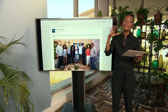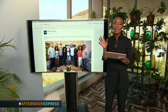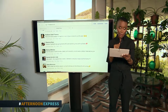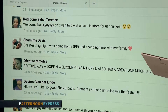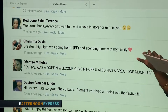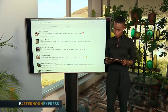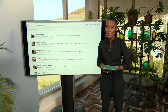It's so awesome to be back in the loft. I've missed absolutely everything about being here, especially the amazing cooking in the kitchen. We hope you had a great festive season. We asked a couple of you on our Facebook page. Girimoni says welcome back, can't wait to see what you have in store for us this year. Shamima Davis says the highlight was going home to PE and spending time with family. Offenser says the festive was dope — welcome back guys. Desiree says hello everyone, it's good to have you back Clem, I've missed your recipes over the festive. And Daisy says she didn't enjoy the festive season so much — job hunting. Girl, get that job, I'm sure it'll come right. After the break, we chat to Black South Easter — an eclectic and soulful blend — and they perform for us.